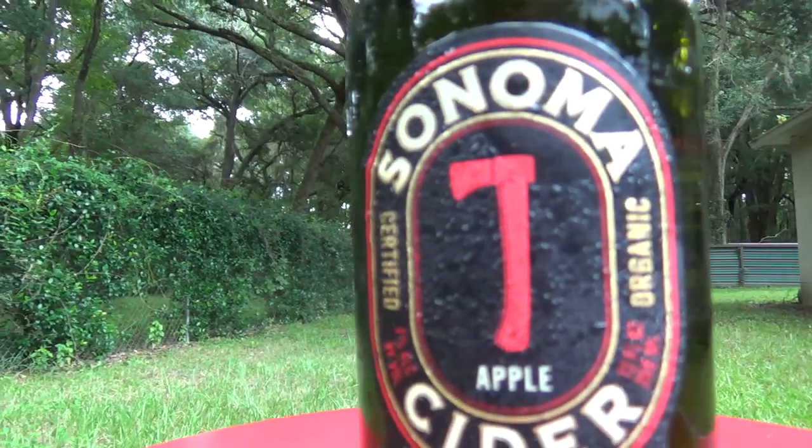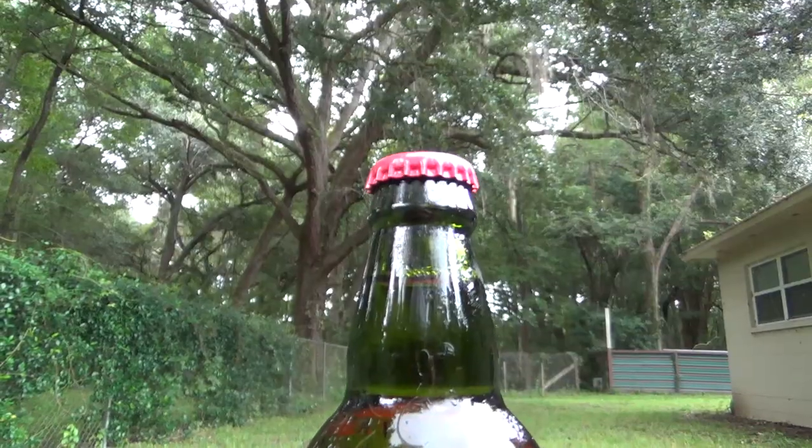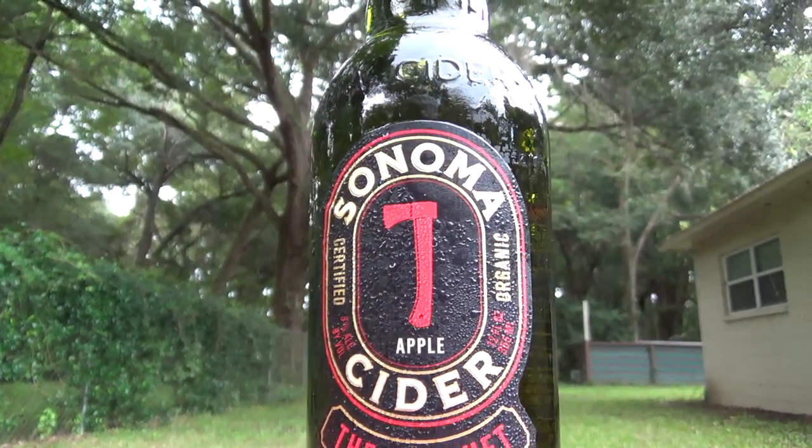Sonoma Cider's The Hatchet is a clean, refreshing, certified organic hard cider with noticeable complexity and a lively finish. It has an alcohol content of 6%. So now that we know a little bit more about the Pilsner and the hard cider that I'm going to be using to make my snake bite, let's go ahead and make the drink.